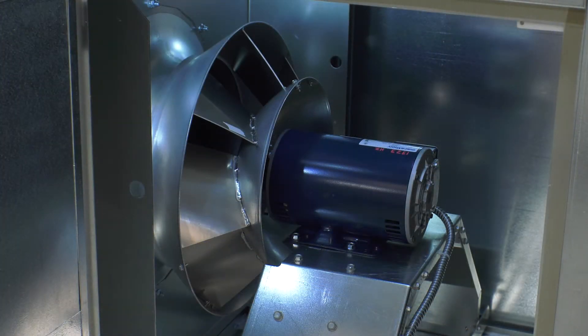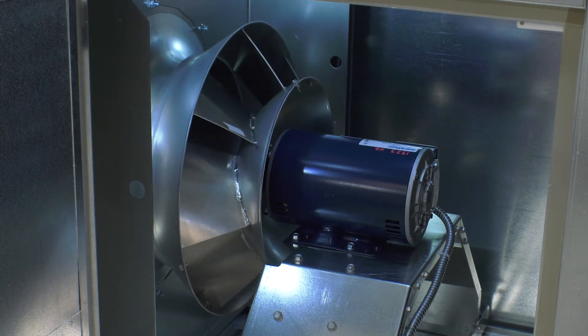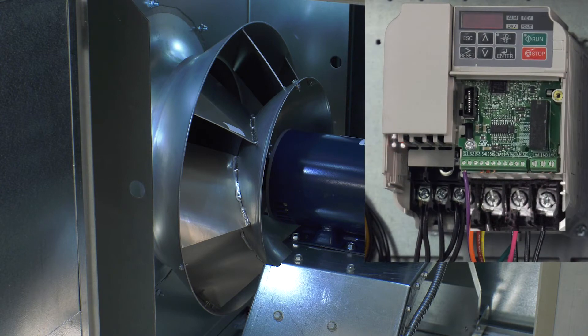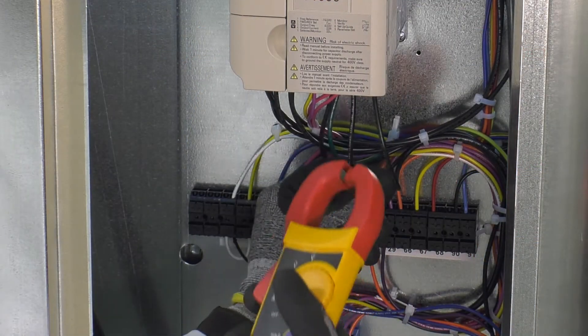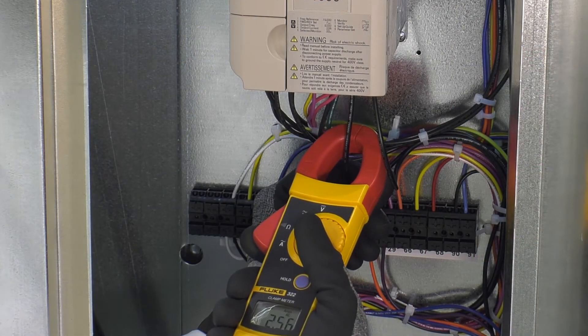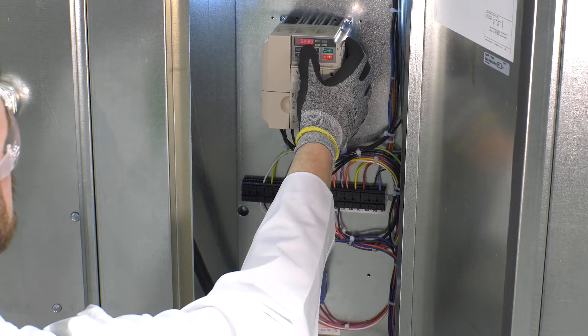Verify the supply fan blower is rotating in the correct direction. If the blower is rotating in the reverse direction, de-energize the unit and swap any two power leads that go to the motor. Check the motor amp draw and compare the results to the motor nameplate Full Load Amps (FLA). If the amp draw is greater than the FLA, reduce the fan's airflow.